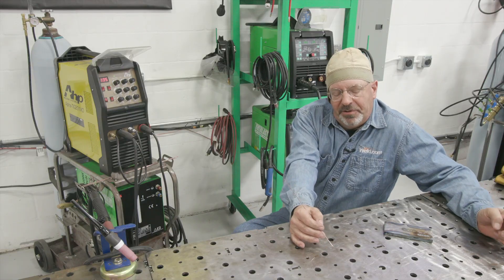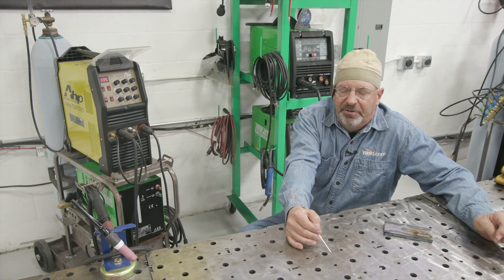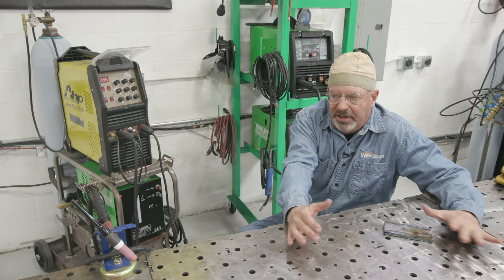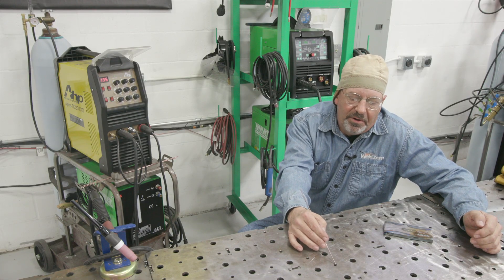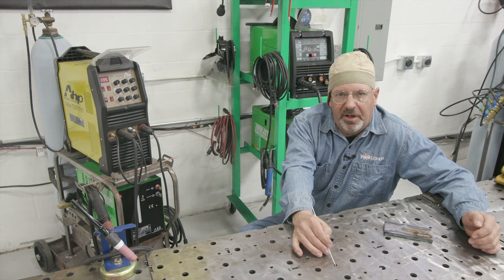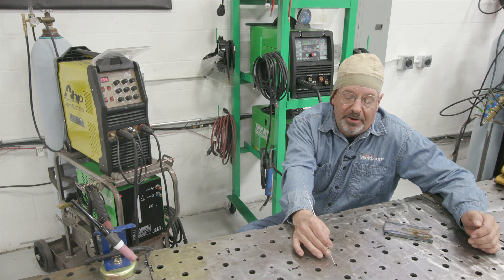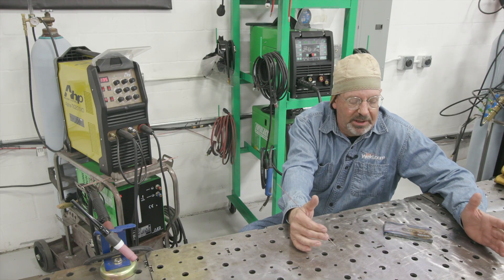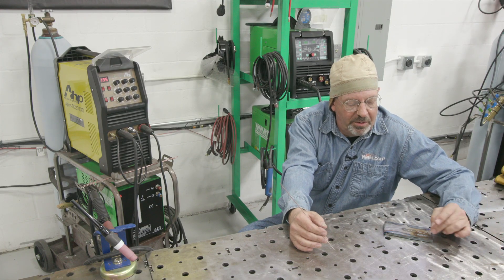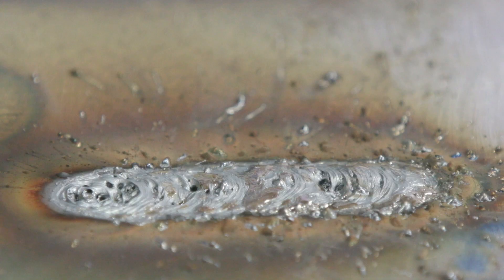A while back we did a video, TIG 101, geared toward putting everything together and getting started in the TIG welding world. We had a lot of great comments, and some of those centered around: how do I set my gas? What is the proper gas flow for TIG welding? So before we get back to this beautiful guy here, we need to go back to the machine and set our gas and talk about a few things.